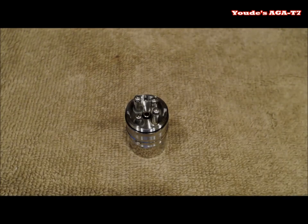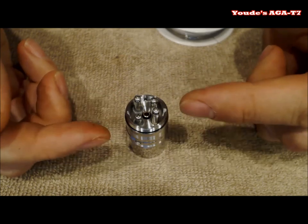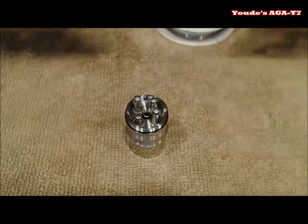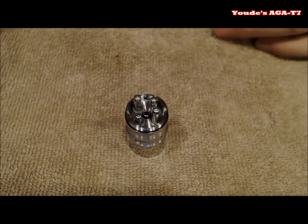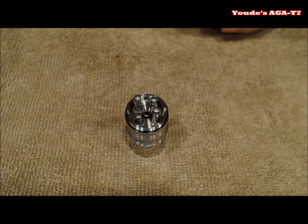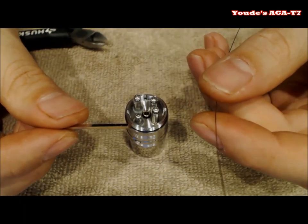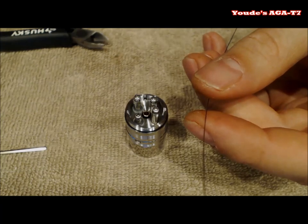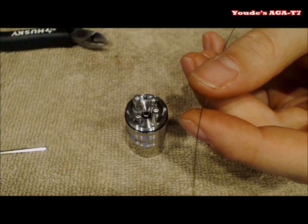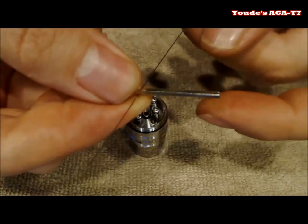Welcome to the build portion of this review for the AGA T7. I'm going to do a dual horizontal 28 gauge kanthal build — that's what I've been using and it's been working really well. I don't have my ohmmeter because I left it at work, but I'm going to build the exact same build as before, which was roughly about one ohm. Here we go: I have my 28 gauge kanthal and my trusty little allen wrench — looks like 5/64ths. I'm going to do 10 wraps and make two of them.